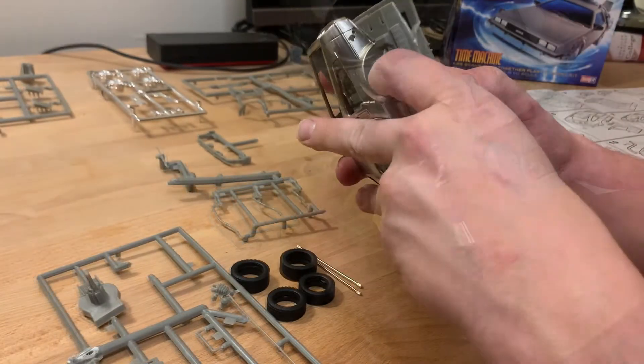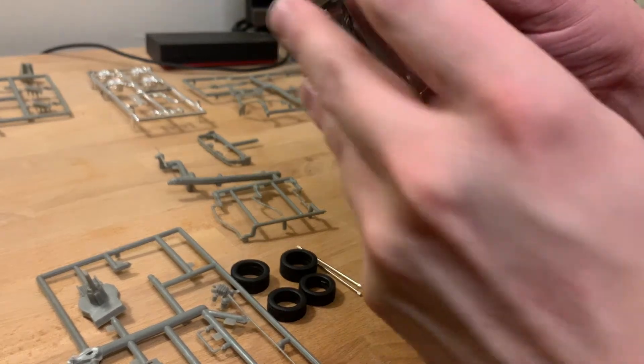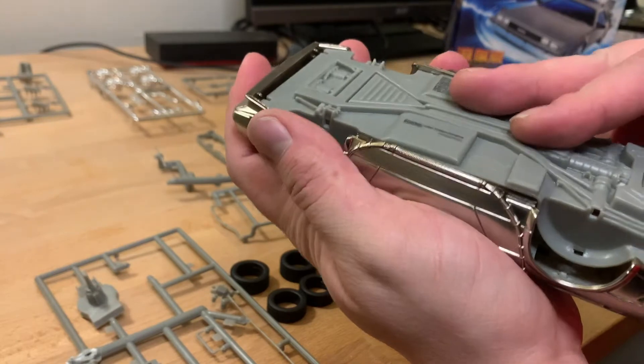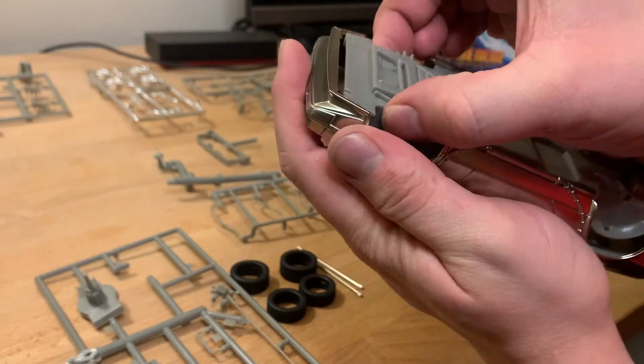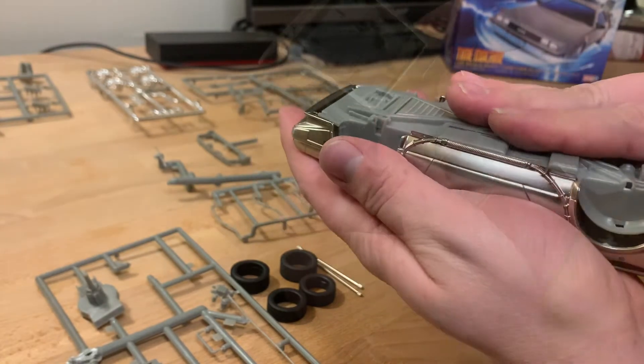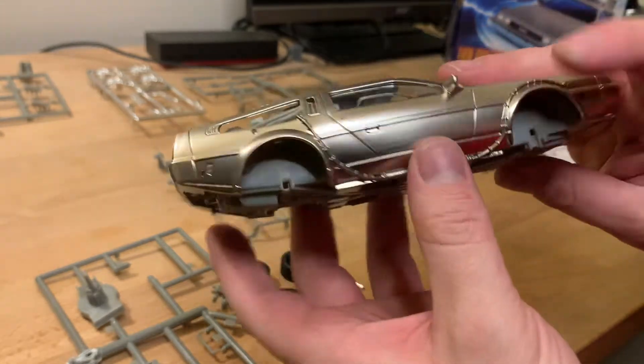Now that both of those assemblies are complete, we can install the body onto the chassis and the interior. This part is a little tricky because there's a lot happening at once — essentially you need to split open the body a little bit so that the chassis fits inside, then get it into the slots in the front and the back. If you haven't used any glue, be careful that some interior pieces might come loose. Just work it into place.